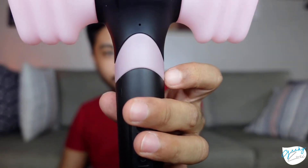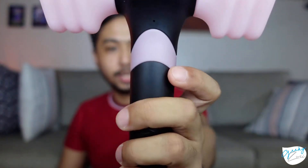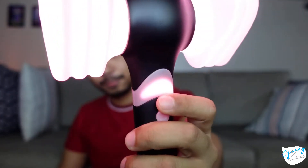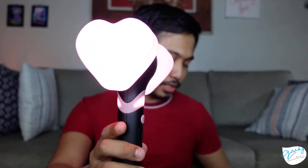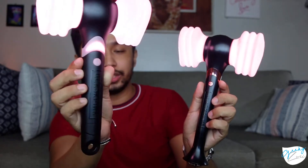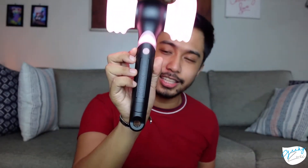The key difference from appearance is that when you turn on Version 2, the handle section also lights up — that doesn't happen on Version 1. The handle on Version 2 is slightly thicker, and I think the main reason is that the Version 2 has Bluetooth capability.